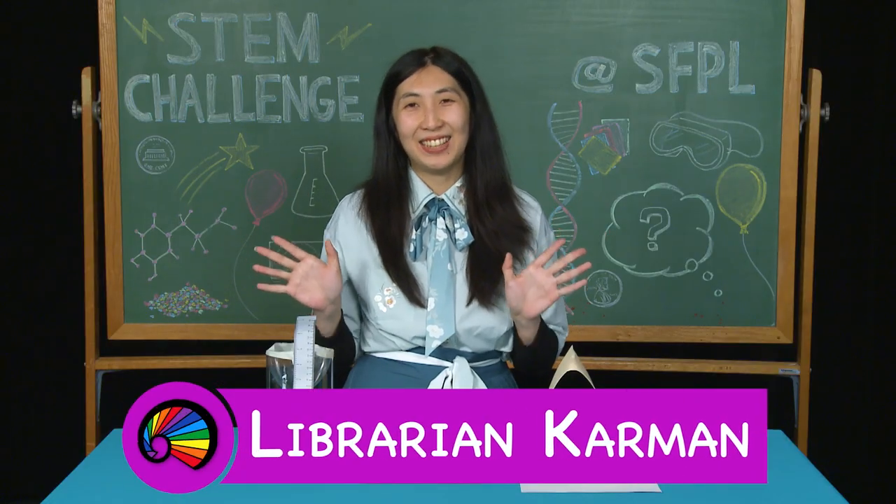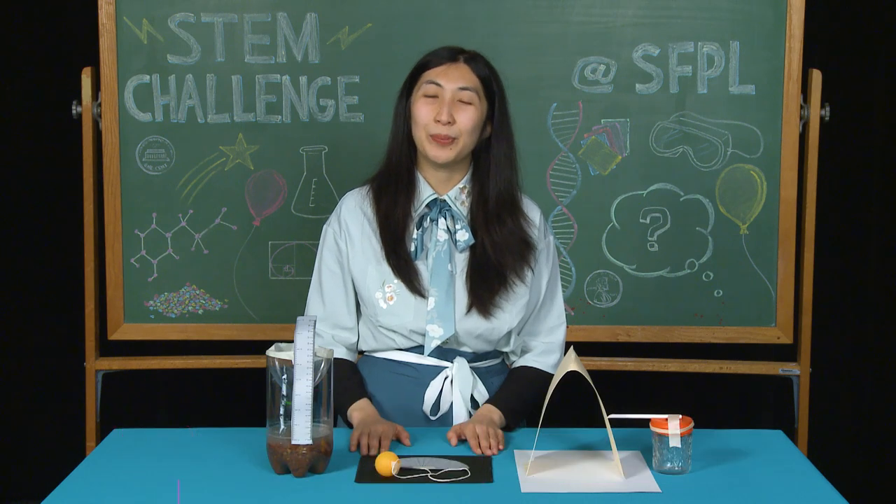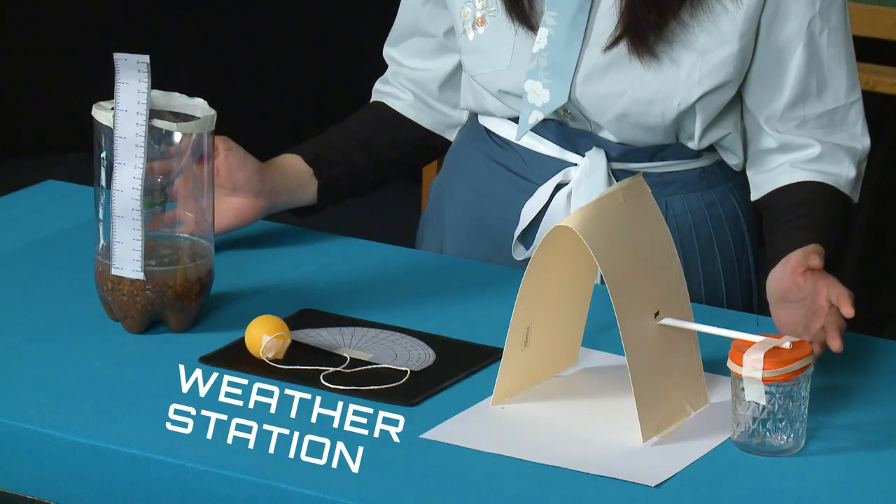Hi, my name is Karvin and I'm a librarian at the San Francisco Public Library. Today we're going to make a weather station.